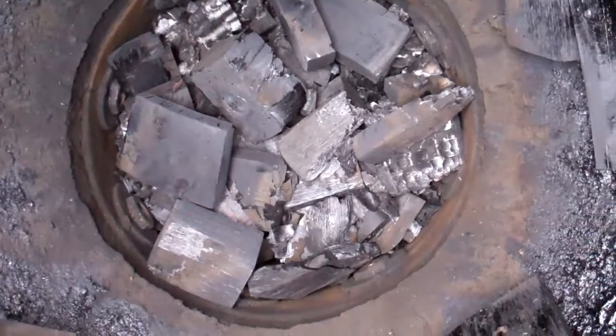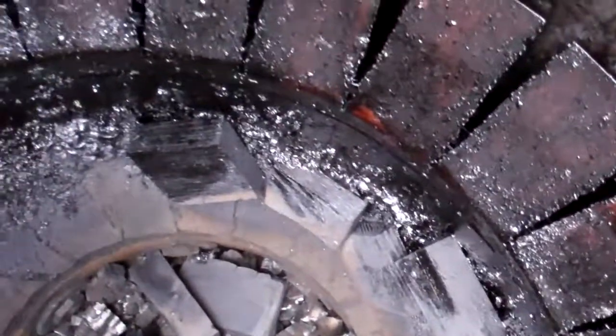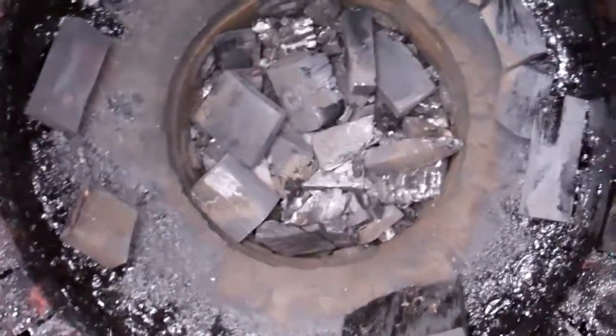Just starting to get into charcoal right there. A few pieces stuck to the edge, but not bad. The whole thing looks okay so far.